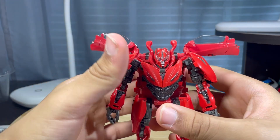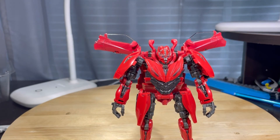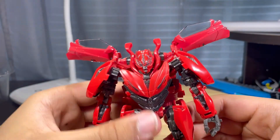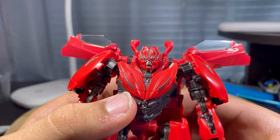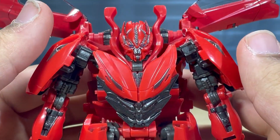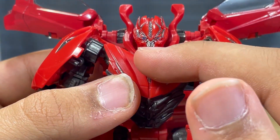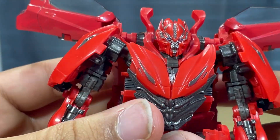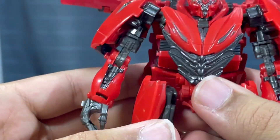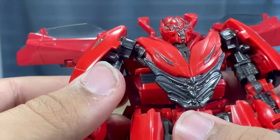Now taking a look at the detail of the figure. I think this is a really nice figure and they did a really good job, because a lot of people were awaiting a Dino figure and I think they delivered. Take a look at the head sculpt — it looks really nice, with the blue eyes and gunmetal gray on the head. You got the collarbone areas and the chest. For the shoulders, it's actually the front of the car, but this is supposed to be a faux chest — it doesn't really make sense but it doesn't bother me that much.